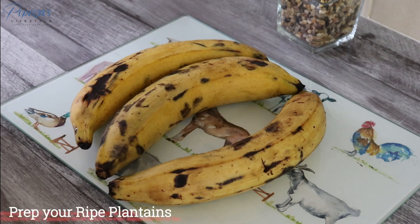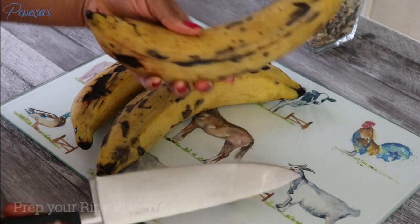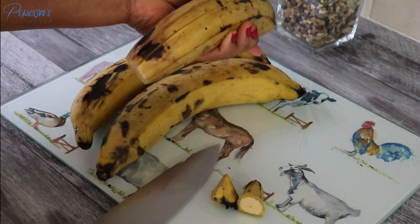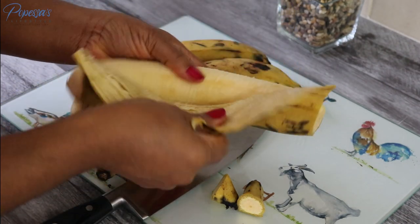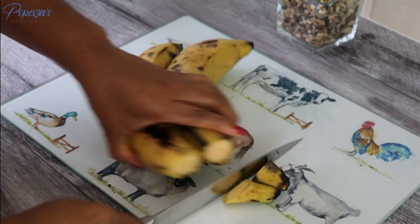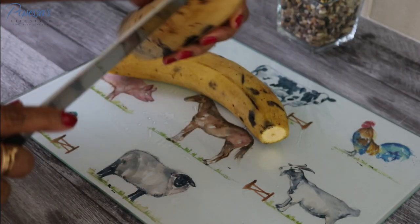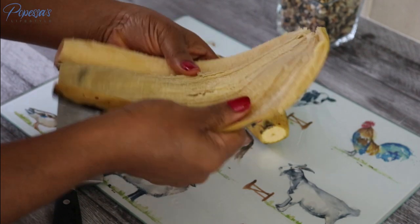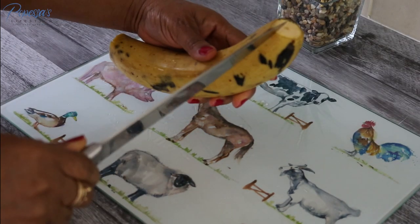You also need some plantain. I'm using ripe plantain. When buying your ripe plantain, please make sure they are firm because you don't want them to be soft — otherwise when you put them in the oven they'll probably get soggy. You can also use half-ripe plantain, or if you like the green unripe plantain you can use that as well, but I prefer the ripe ones. I've cut them and taken out the peels, as you can see this is the last one.